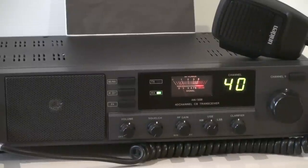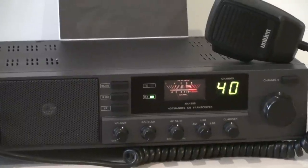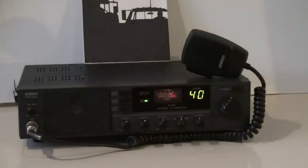Got the channel display there, all segments working, works beautifully. You've got the large channel selector and the channel 9 button. Comes with the original mic — that looks brand new, it's still got the bends in the cord.